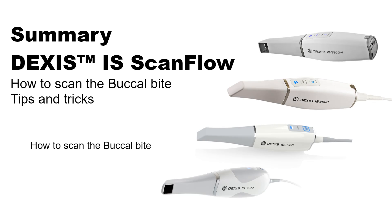This concludes the IS ScanFlow How to Scan the Buccal Bite — Tips and Tricks Recorded Class.